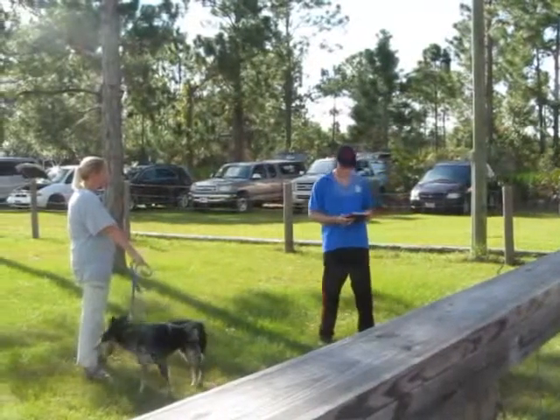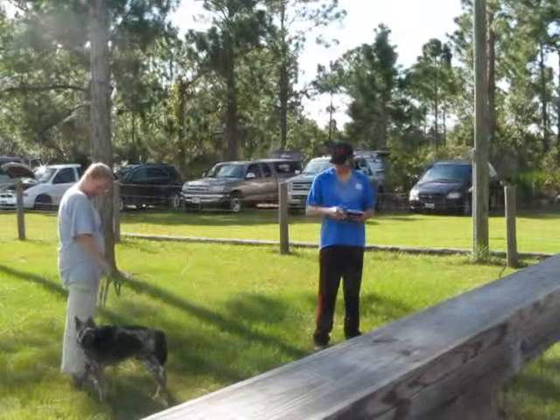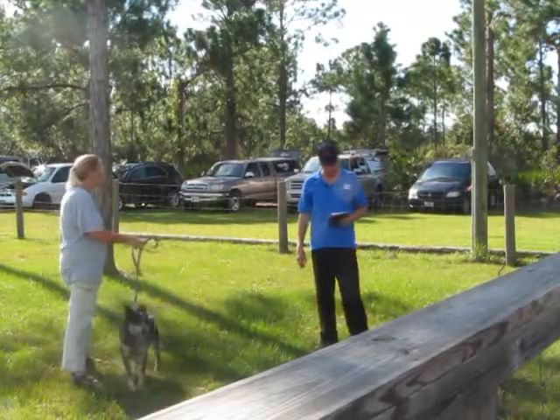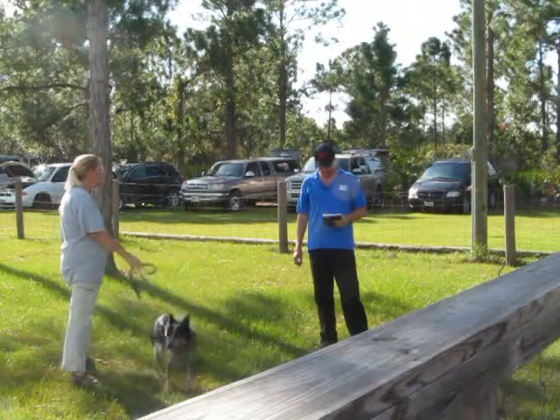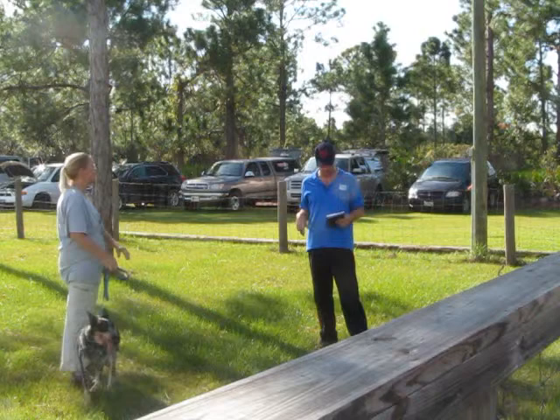So our next IPO2 dog, Jack. Jack could have a little tighter obedience coming out. Runs the number one, number two pretty good. No little problem — an extra command to get around three.